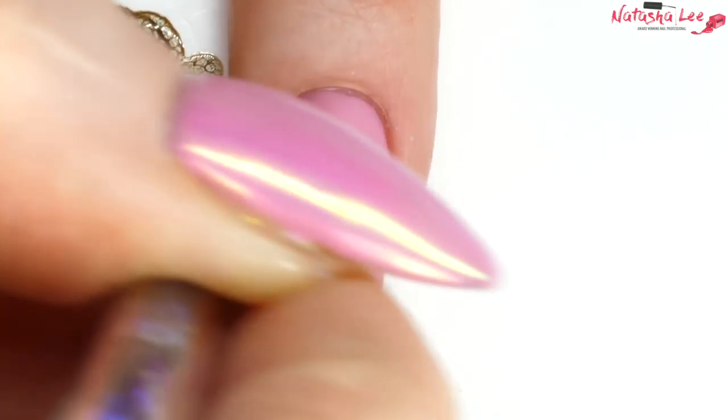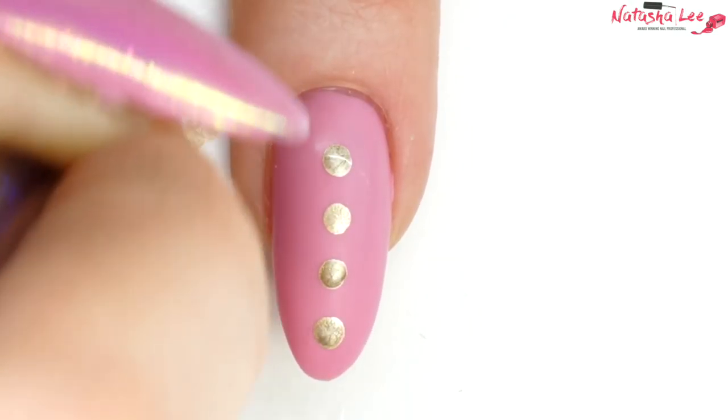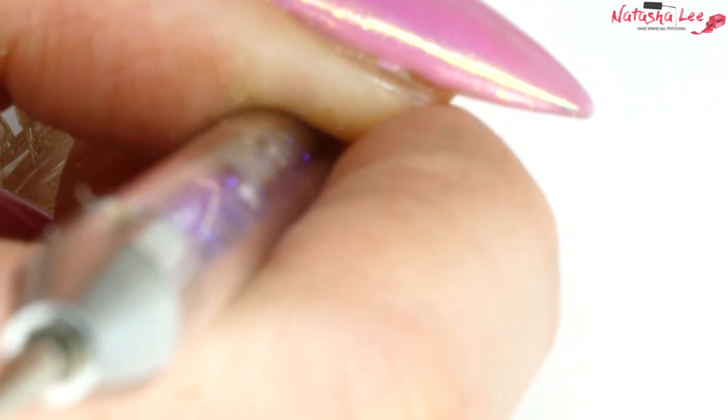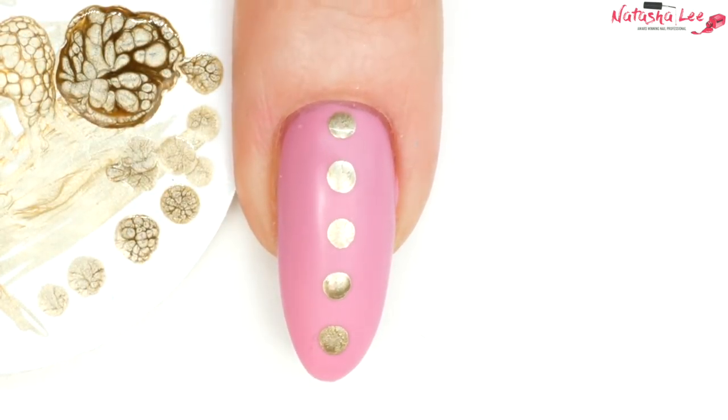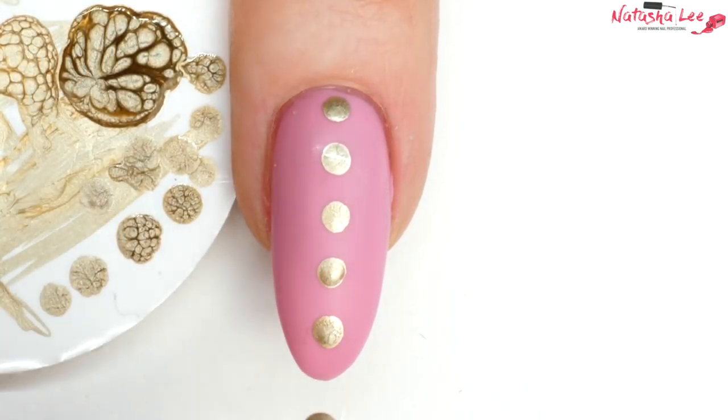After starting in the center of the nail I'm trying to do absolutely equal distances between each dot, following that line up the center of the nail. This helps you produce the rest of the look and make it look really picture-perfect.